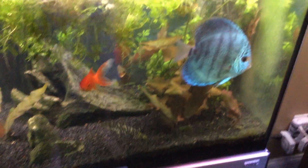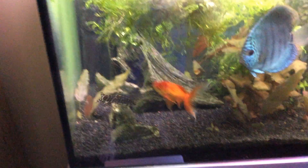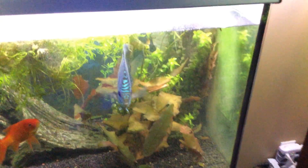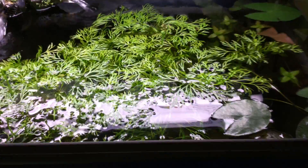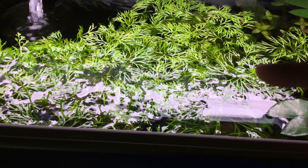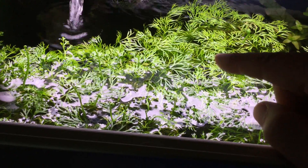The tiger lotus lily is doing very well. You can see right here — this is a Barclaya longifolia, native of India, very pretty plant. And this here — I wanted to say wisteria but it's not, it is water sprite. I have some wisteria; I always get these two confused. This is narrow leaf water sprite, and then this right here, if you can see the leaves on that plant, that right there is wisteria.